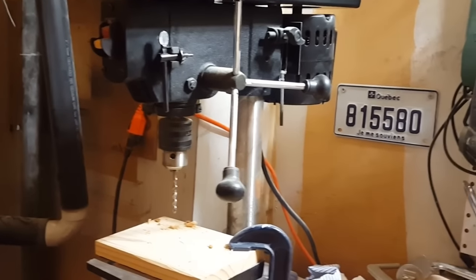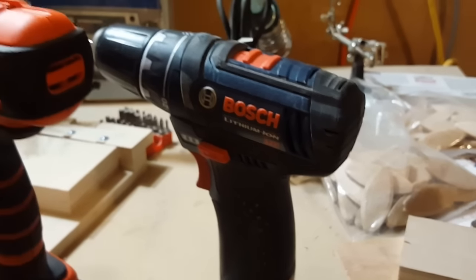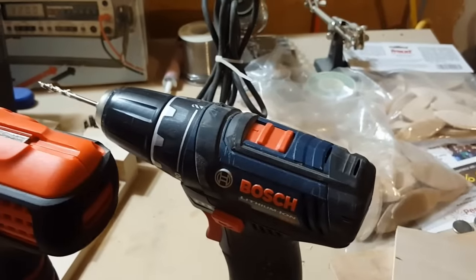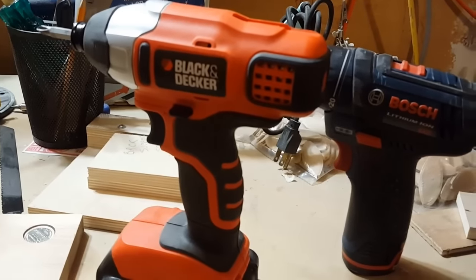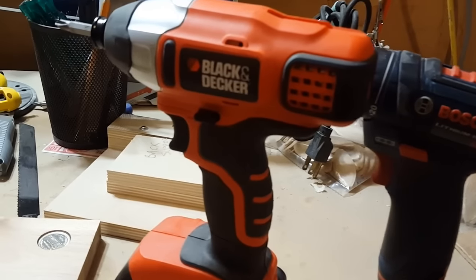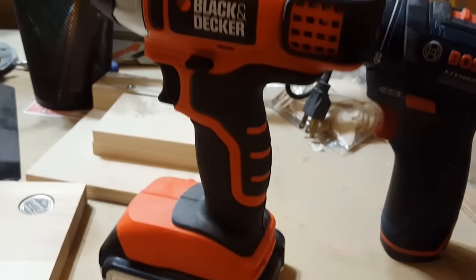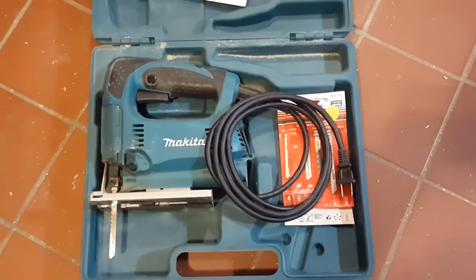This is my drill — it's a 12-volt Bosch. I was using it as both a driver and a drill for a long time, and it was really annoying to constantly swap bits. So eventually I got this Black and Decker, which was $80 off Craigslist — basically brand new, came with a charger and two batteries. The Bosch was also $80 but I got it at Canadian Tire on sale, came with a charger and a battery. It's 20-volt and I'm very happy with it — it performs exceptionally well.